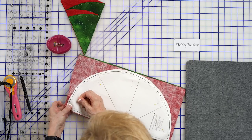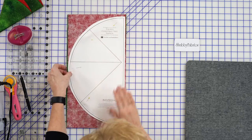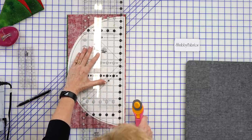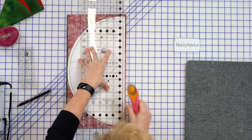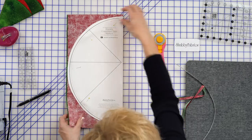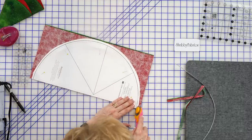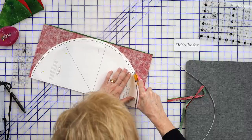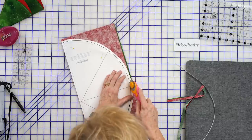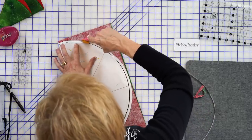I'm going to show you how I do this with a rotary cutter. I'm going to take my big ruler, line this up, and cut just like that. Now I'm going to use my rotary cutter and slowly cut around this circle. This is a gradual enough curve that I feel confident doing this. If you don't feel confident, feel free to use your shears — your nice fabric shears would work well. I usually use a larger shear when cutting circles; it makes my cut smoother and nicer.